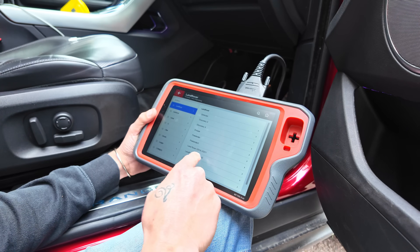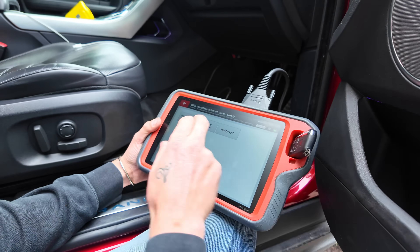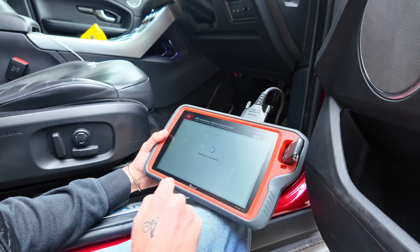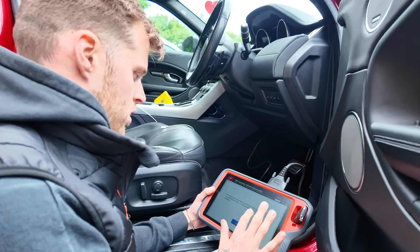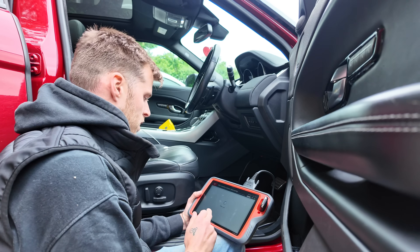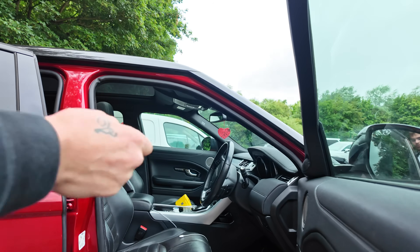We're going to go pins 15 to 18 and match with OBD, start programming. Now put the original key in. Now we put our new key in. Click okay. The key made success! Now this should be programmed to the vehicle, so we're going to take the original key out and test this new key.